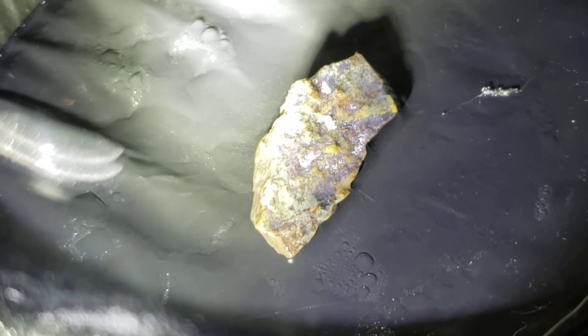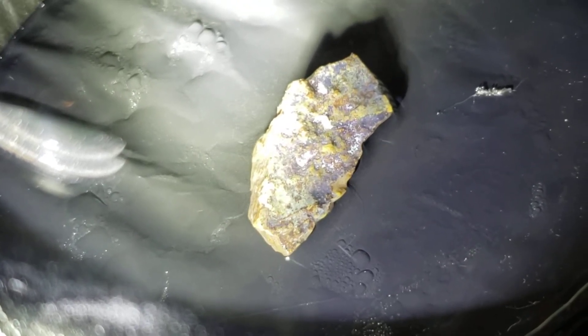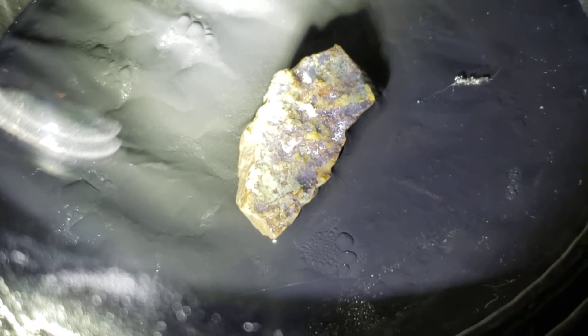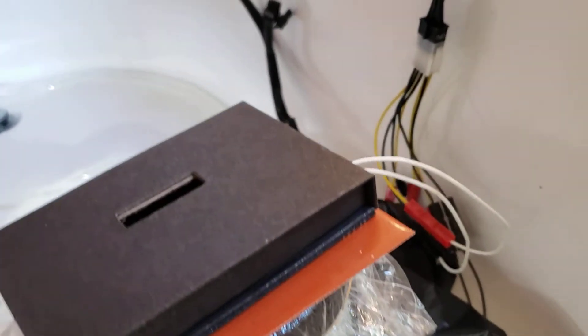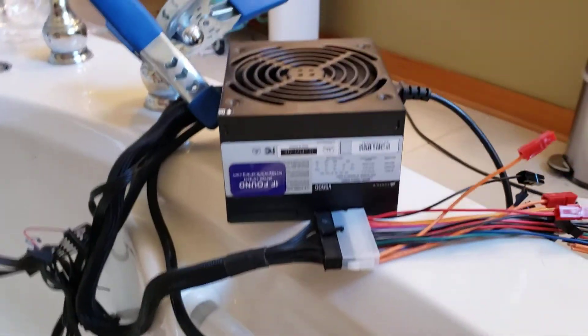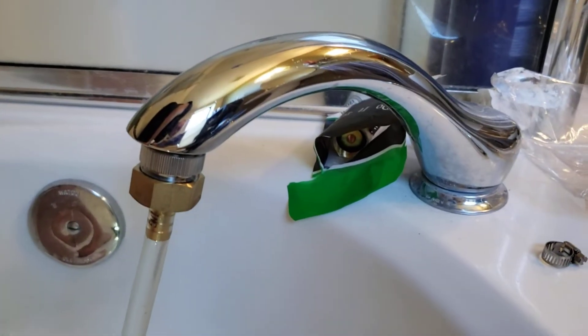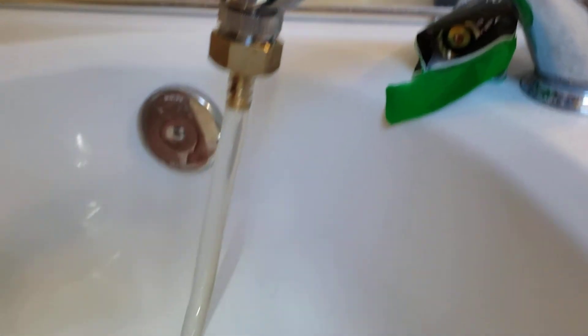So I just hooked it up to a water cooling system, and I'm just doing once-through cooling. I'm actually sitting here in a bathtub. There's a heater on top, the computer power supply there, and then I've got water coming out of the tub, going into the system, and then down the drain right there. It's a little bit convoluted, but at least I didn't have to get dry ice.